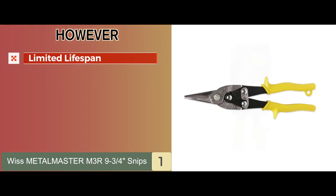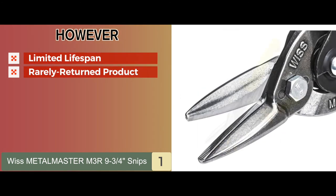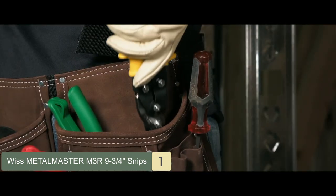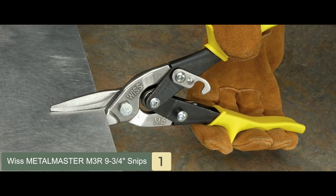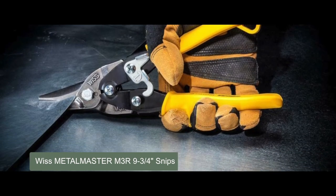However, it has a limited lifespan. This is a rarely returned product; however, if you wish to return it, you may encounter an expensive return policy that is not very appealing. The bottom line is it has a serrated edge blade for improved cutting power, an ergonomic latch with single-handed operation, and it's our best overall tin snip among the products tested.